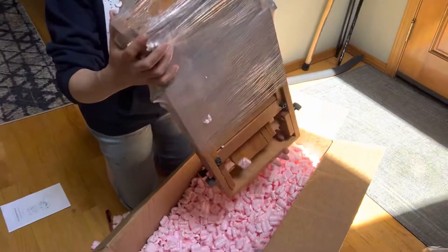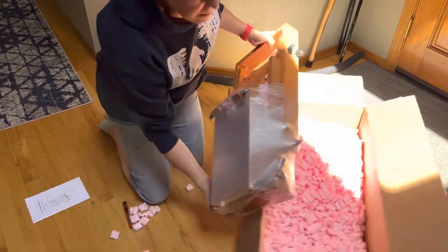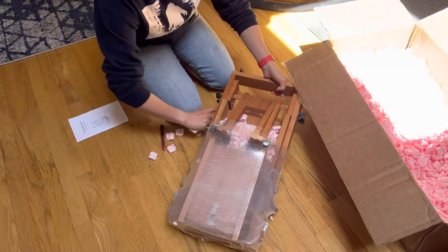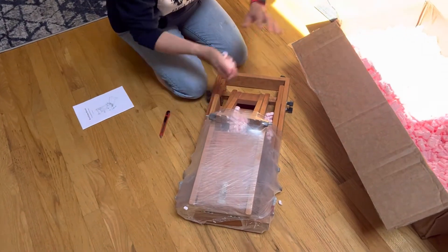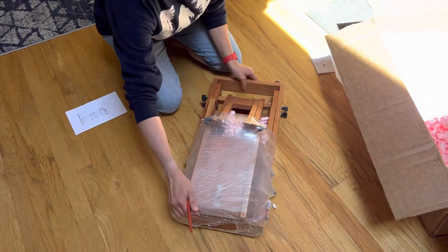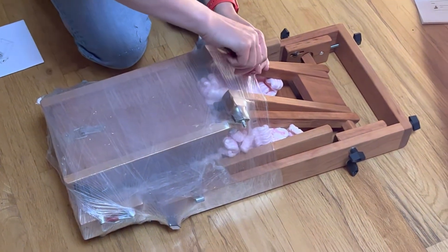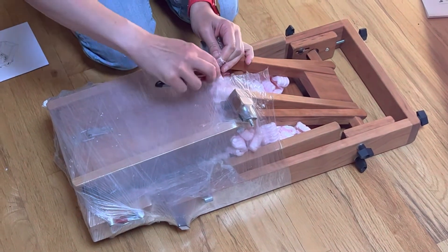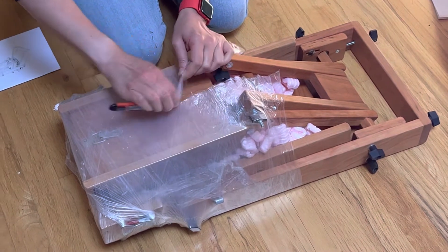It's not that heavy. Get a good close-up of this, and let's get this plastic wrap off. Careful not to cut the wood with the blade.